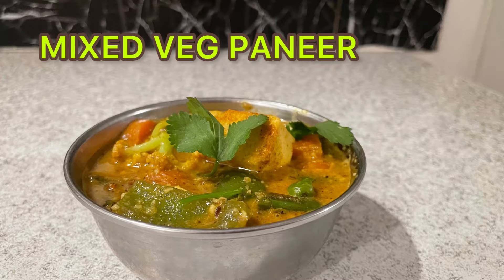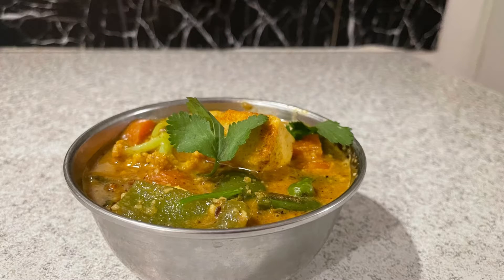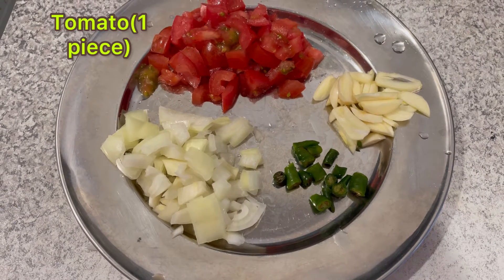Hello everyone, namaste! Today I am going to make mix veg paneer. So let's start the process.